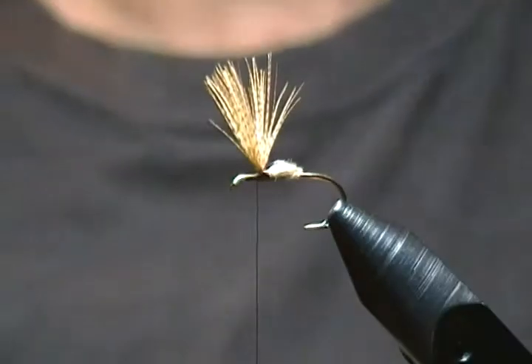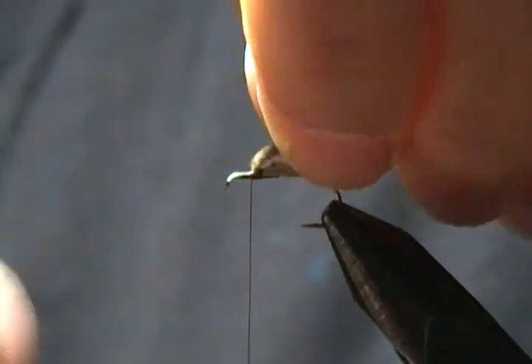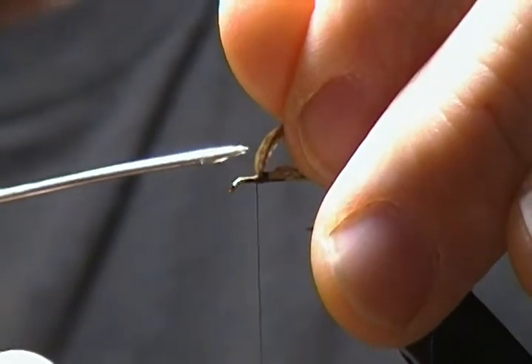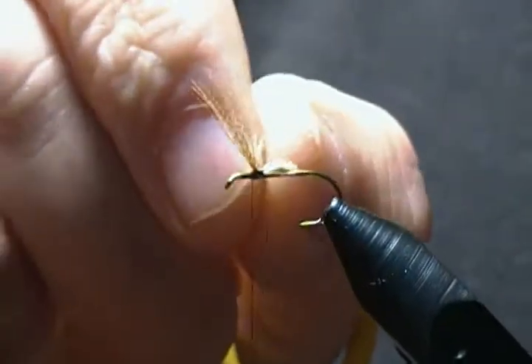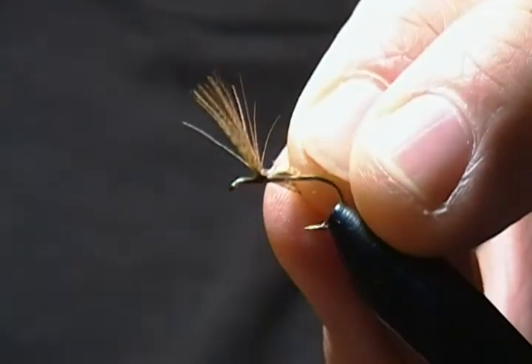There are a couple of ways to split your wings. You can take your fingers and divide them, or you can use your dubbing needle. This time I'm just going to split them with my fingers — try to get the same amount of fibers on each side. Then come up around with your thread and make an X wrap between your wings to get them divided.